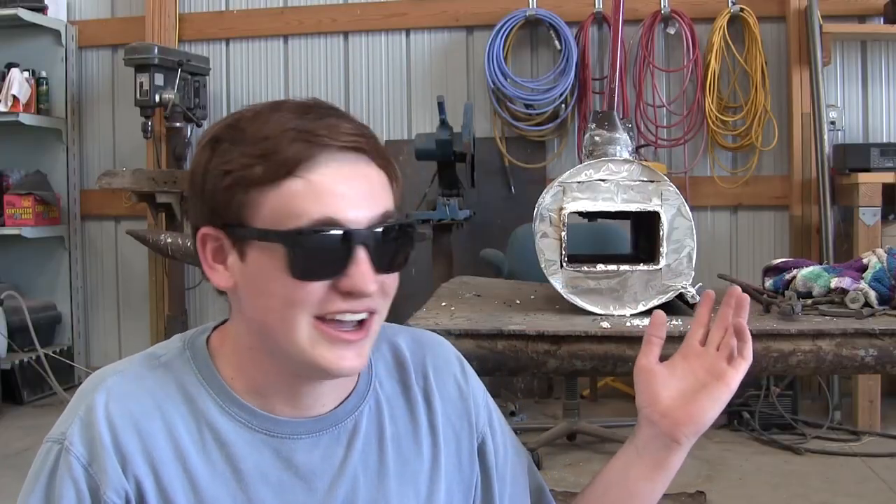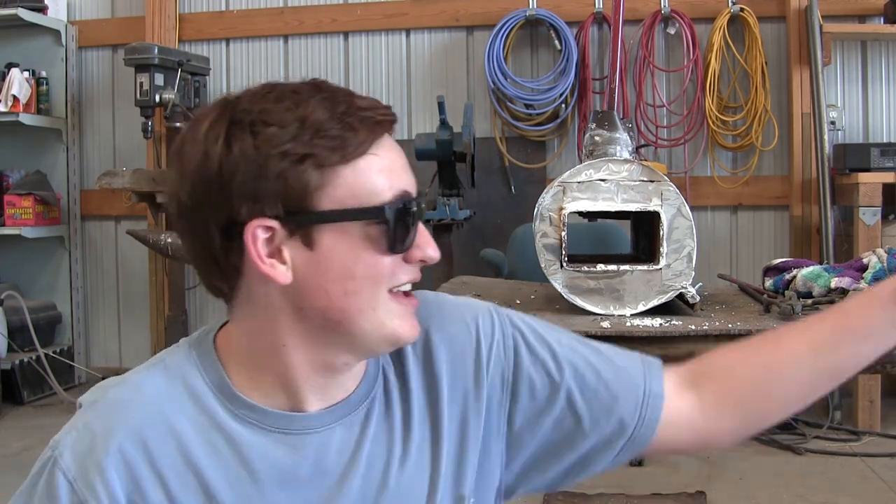If you want to get something hot, you need insulation. That's why we covered this entire tube in plaster and perlite. But there's a giant hole in it where all the heat can escape, and the solution for this giant hole is concrete or cement.